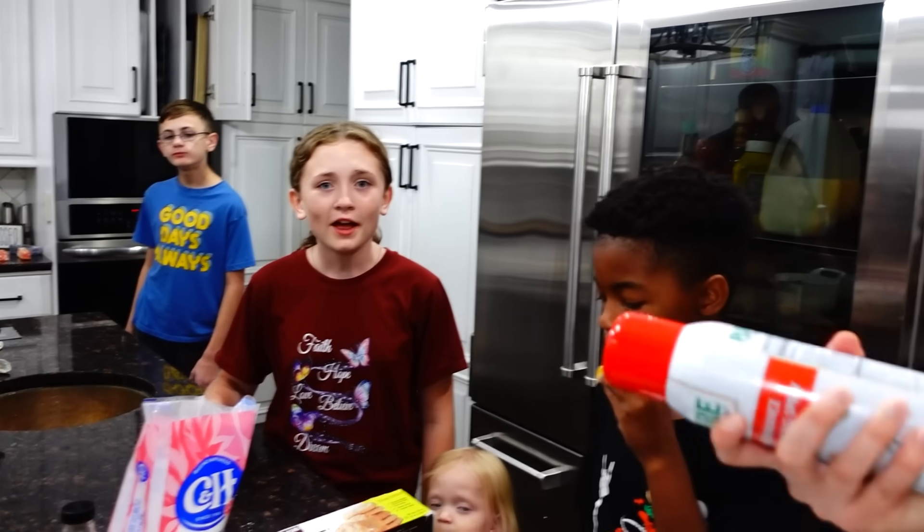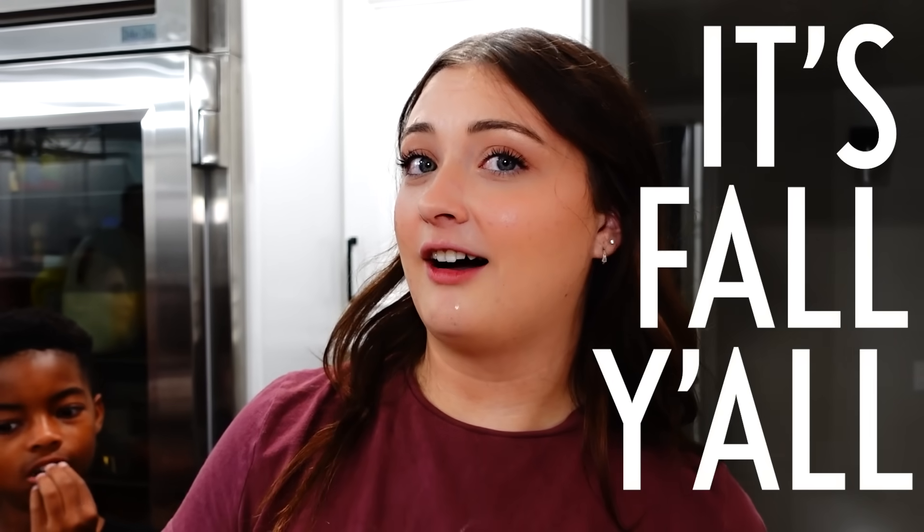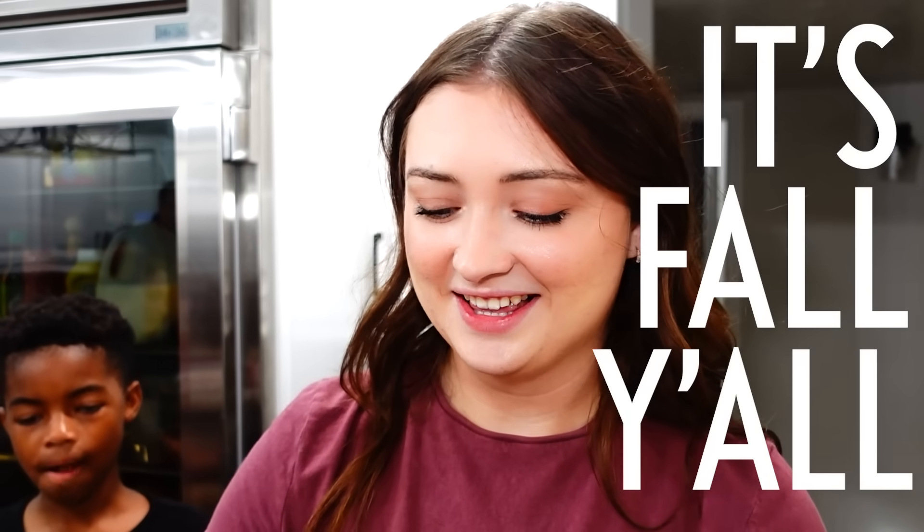We should make snow cones! Snow cones are summer - this is fall. No snow cones, that's for summer. I'm gonna say something really cringey: it's fall, y'all! That's it. That's not cringey - I think I have a sign that says that.